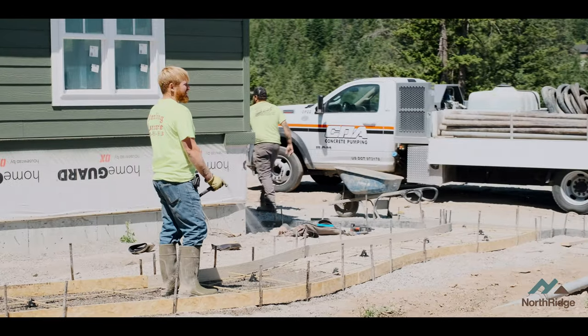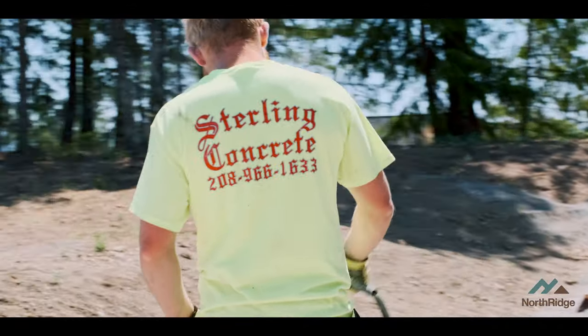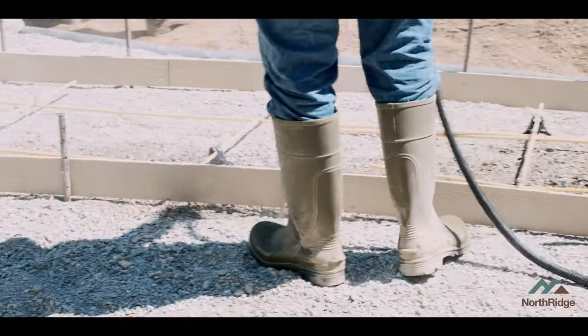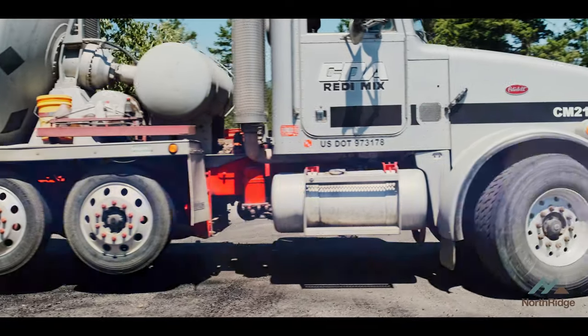One of the things that has to be done — especially pouring on a sunny day like today — is we need to wet the ground before the concrete goes on it. We always wet the ground first so that the ground doesn't suck the moisture out of the bottom half of the concrete faster than it can evaporate out of the top half, because that will create cracking, and we're trying to prevent that the best we can. Here comes the concrete truck, so let's get it back up to the hopper and start pumping some mud.